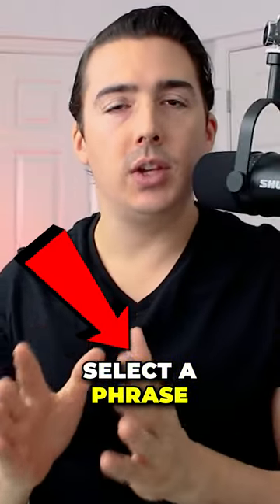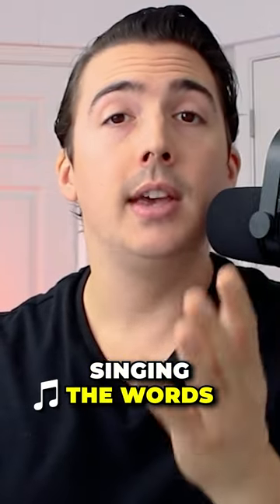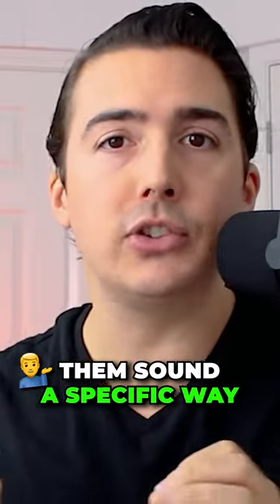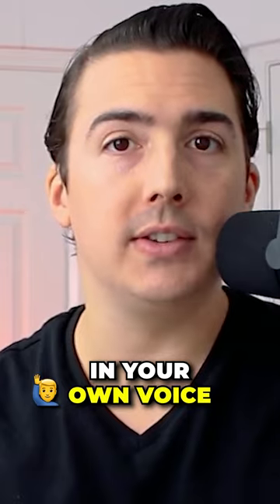First, select a phrase from the song that you're trying to sing, and rather than singing the words, say the words first. You're not trying to sound like you're singing, or trying to make them sound a specific way. You're literally just saying the words in your own voice.